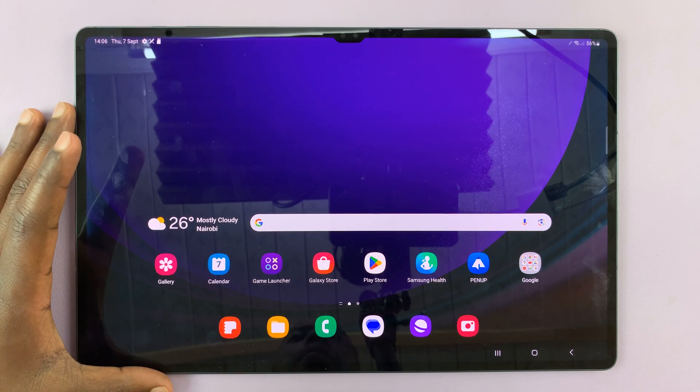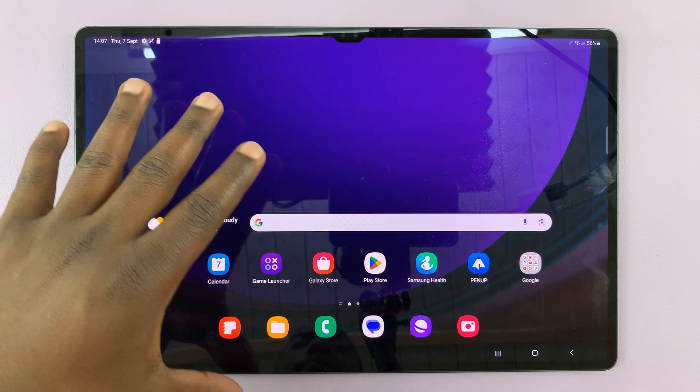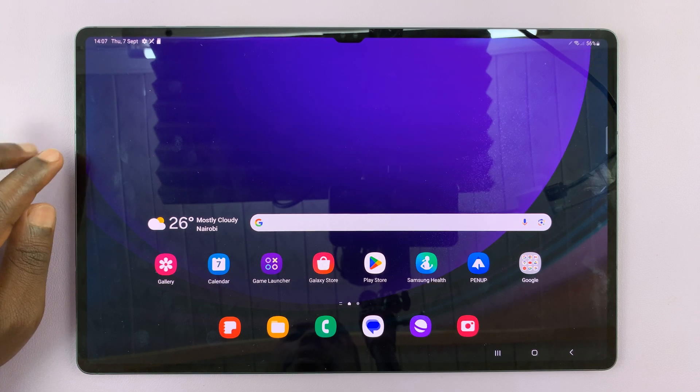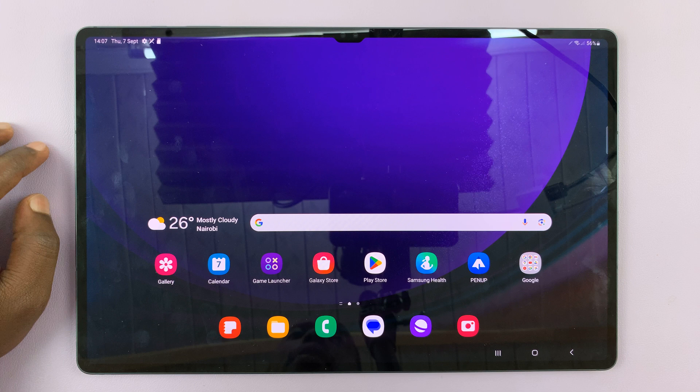I have the Samsung Galaxy Tab S9. This is the Ultra, but I'll be showing you how to format an SD card inside this Samsung Galaxy Tab S9. This should work on the S9, S9 Plus, and S9 Ultra.